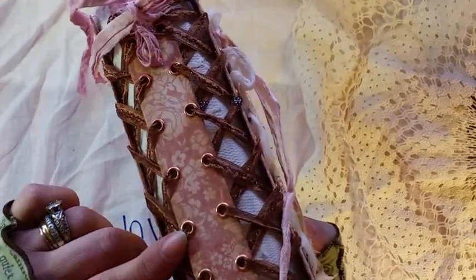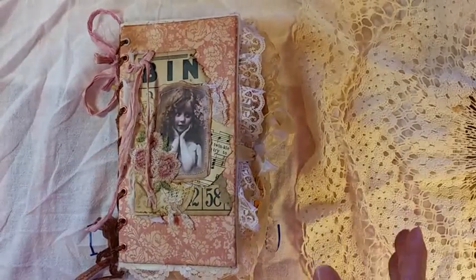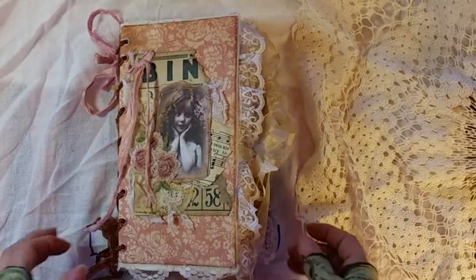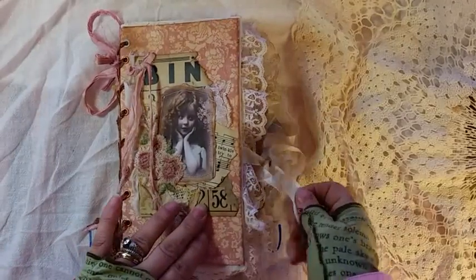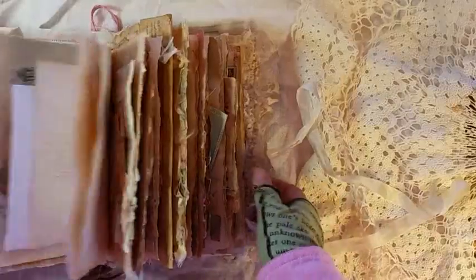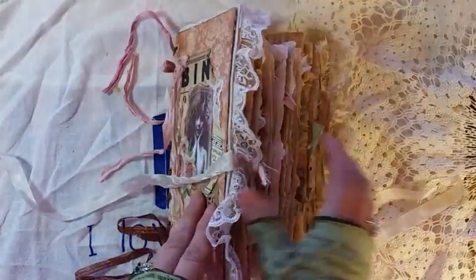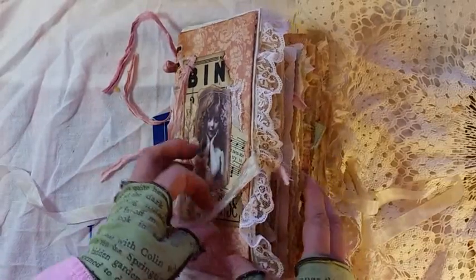The book is 8½ by 5½, a little over 80 pages, two signatures. And as soon as I untie it, it's going to boing open because that's what I do. Flat books and me just aren't — we don't get along, so I'm not even going to try anymore.